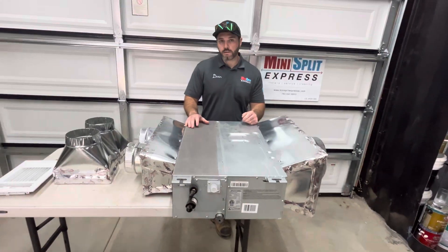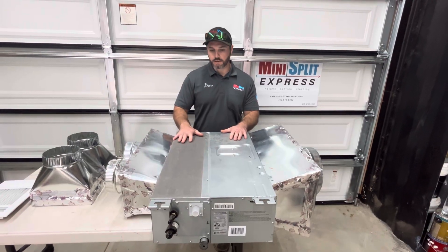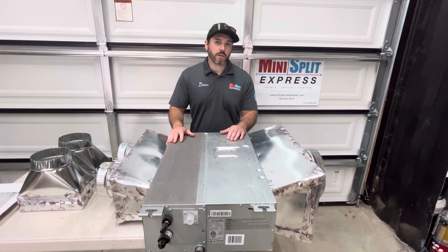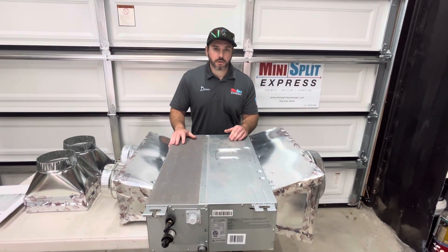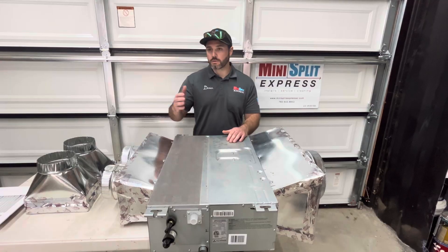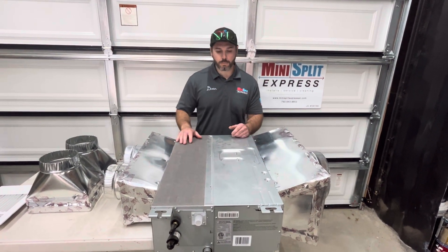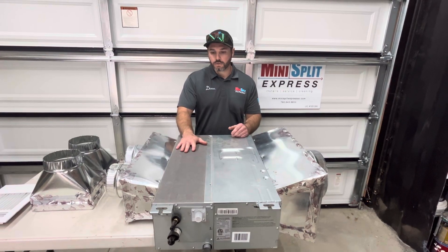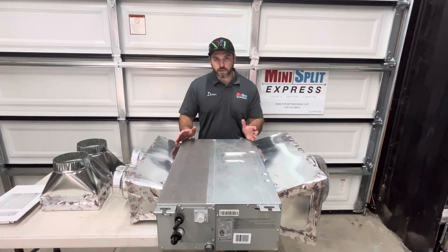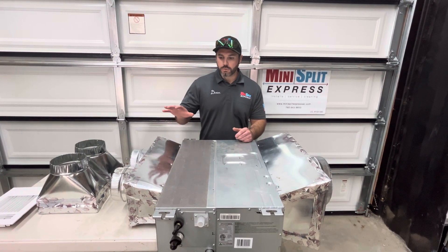The benefit of these compared to central is, first, you can control each room individually if you have these in each room. The second benefit is efficiency. Compared to central air conditioning, when you turn it on you're heating or cooling the whole house. But if you're just trying to sleep in your bedroom, why run the whole house? These can do that. With this system you can have four or five units plus connected to one condenser outside, and you can control each room individually.